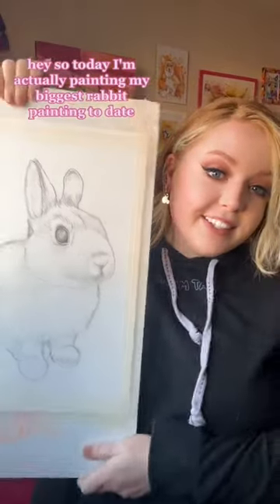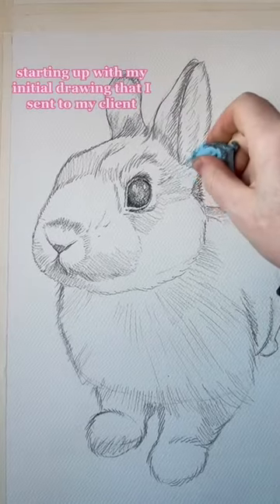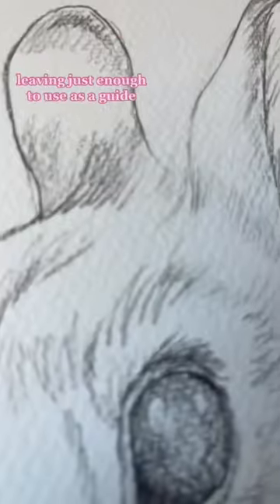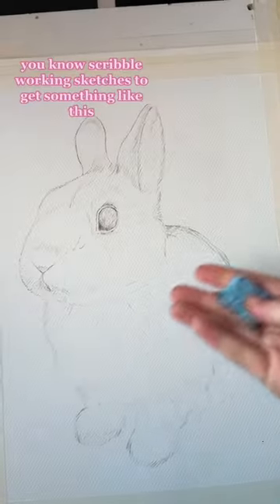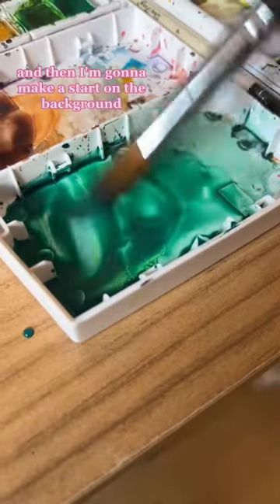Today I'm painting my biggest rabbit painting to date. Starting with my initial drawing that I sent to my client to make sure they're happy, I'm then lightly erasing it, leaving just enough to use as a guide but making sure I'm getting rid of any of those scribble working sketches.